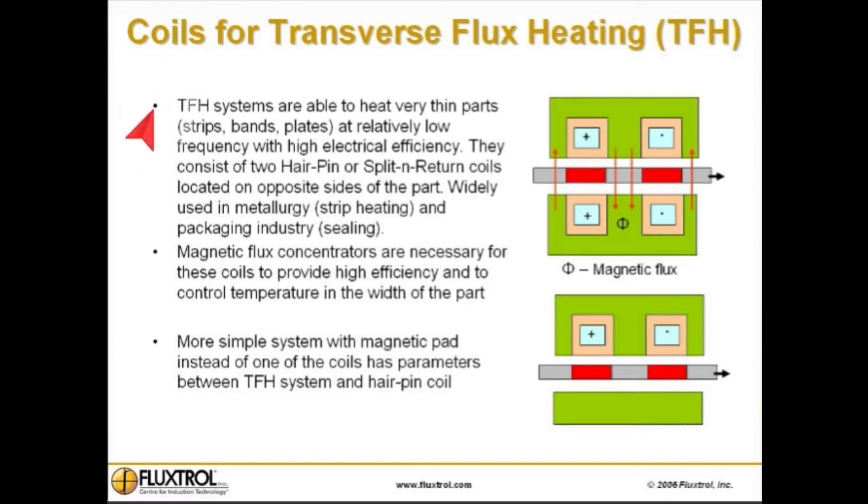Coils for transverse flux heating, or TFH. TFH systems are able to heat very thin parts, such as strips, bands, and plates, at relatively low frequency with high electrical efficiency. They consist of two hairpin or split-and-return coils located on opposite sides of the part, and are widely used in metallurgy such as strip heating, and in the packaging industry like sealing.